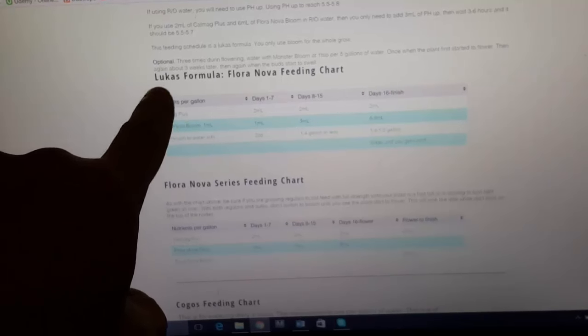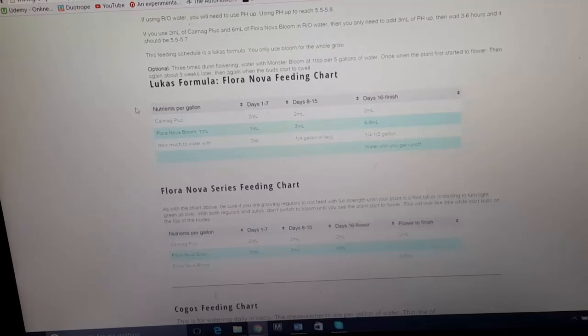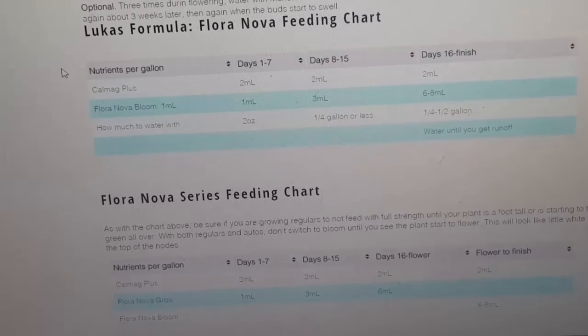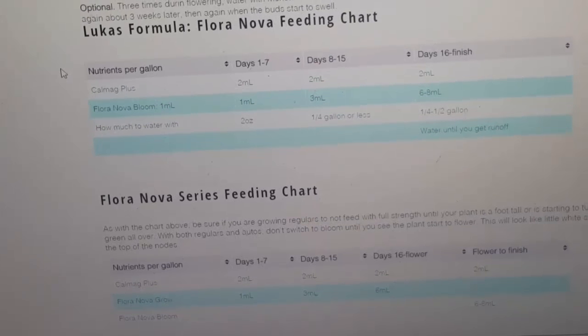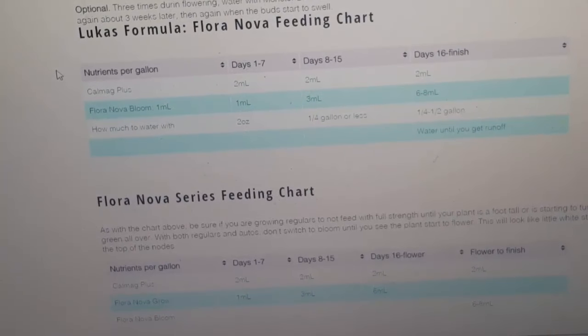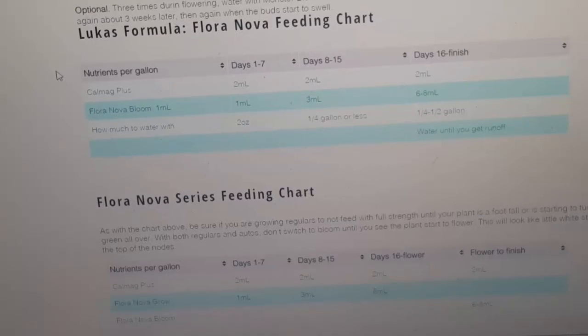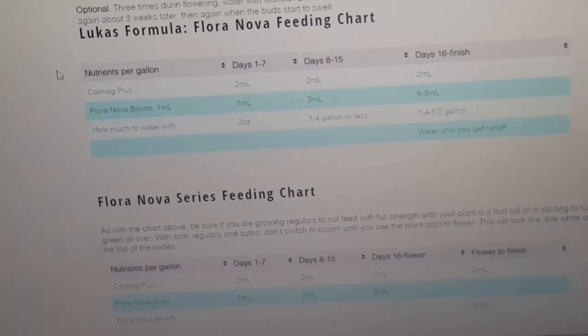One of the charts here is the glucose formula — this is the Floranova feeding chart. This one just uses Floranova and nothing else through the entire grow. One thing I've noticed when I grow this way, especially with autos, is that the autos run their normal lifespan — they don't get super huge. You get pretty good yields, but they're not going to be super huge yields.